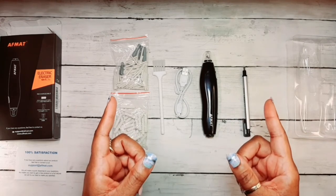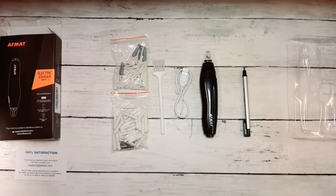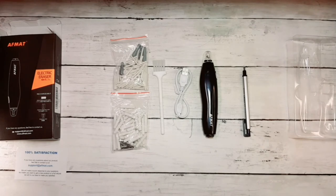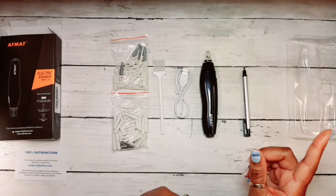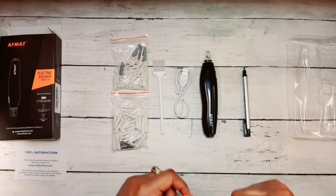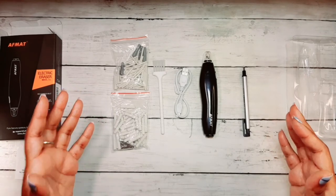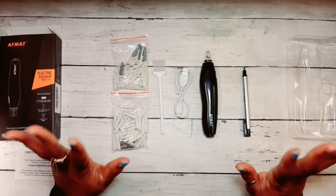I'll let you be the judge. Thank you for watching, guys. That's my review of the Afmat Electric Rechargeable Eraser. Go and get you one if you're interested in this. If you enjoyed this video, please give this video a thumbs up and I appreciate you watching. Please make sure you consider subscribing to my channel so I can keep on making videos like these. And don't forget to ring that bell so you can be notified of the next great deal, great product that I review on this channel. So thank you, thank you for watching. And as always, happy coloring. Bye.